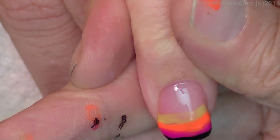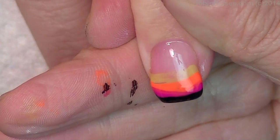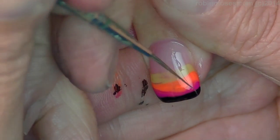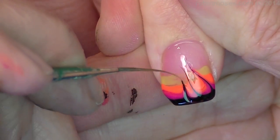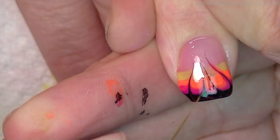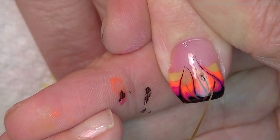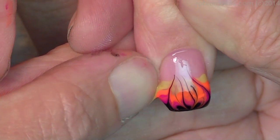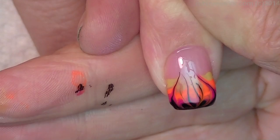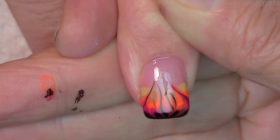Wow, okay. There we go — then with my brush, I'm gonna use my striper. Going to pull, pull, pull, pull, then pull down, down, down. Then with my finger, pull off the excess — take it and pull it off.